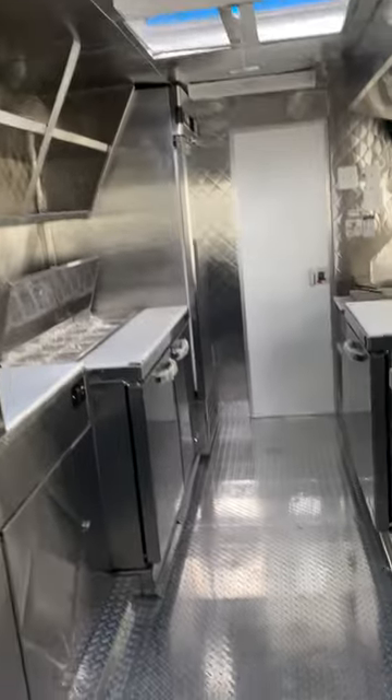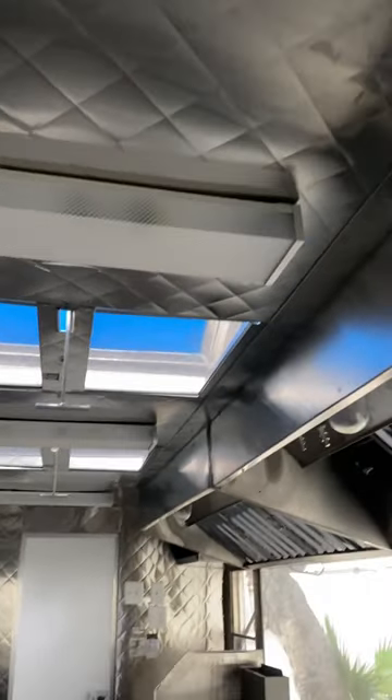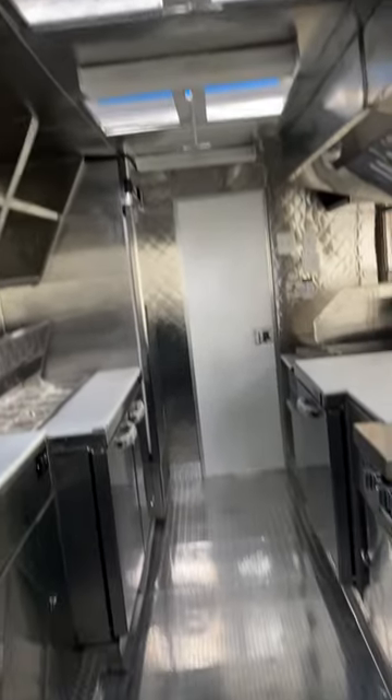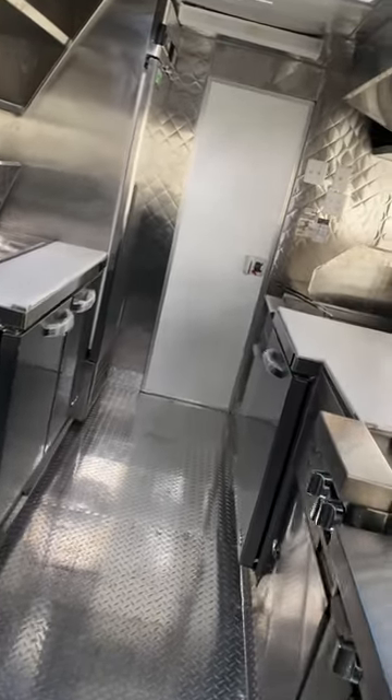As you can see, everything is stainless steel — the flooring along with the ceiling. This is a 16-foot food truck.